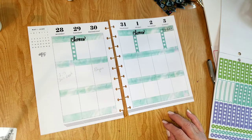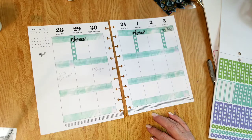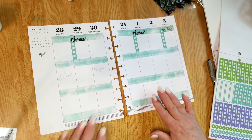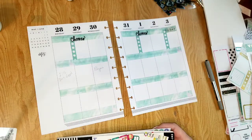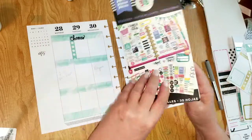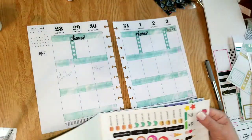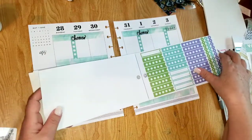I keep saying I'm going to get the Mamby Happy Planner with just the boxes, because I really really like that. I don't think there was anything else in this book — I got these at an event, but it has a lot of icon stickers and things like that in here.